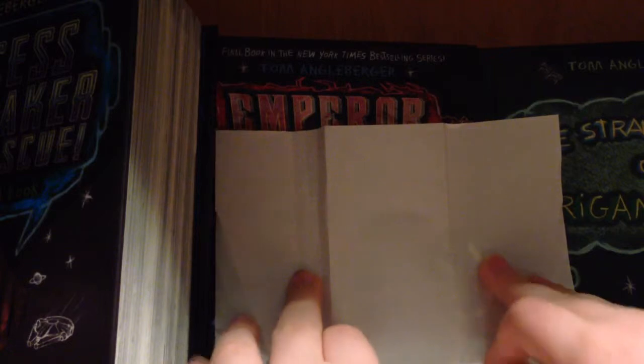I couldn't find any clean origami paper, so I'm just going to use this — it's a little wrinkly, but it will get the job done.